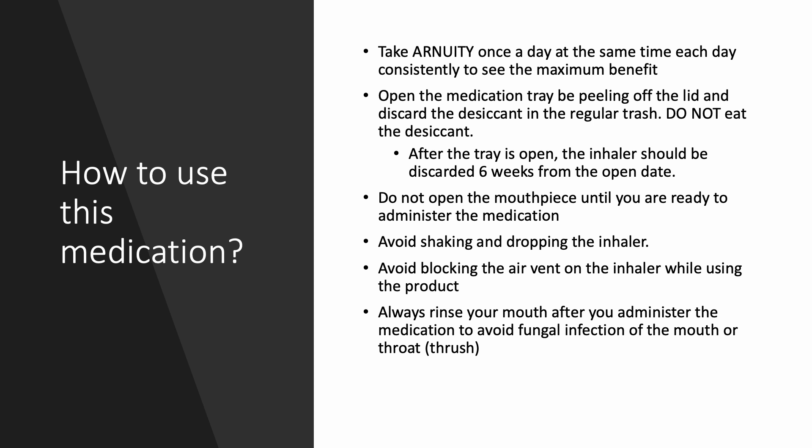It's important to remember not to open the mouthpiece until you are ready to administer the medication, as it may result in a loss of a dose. Avoid shaking and dropping the inhaler, which can lead to damage of the inhaler. Also avoid blocking the air vent on the inhaler while using the product.